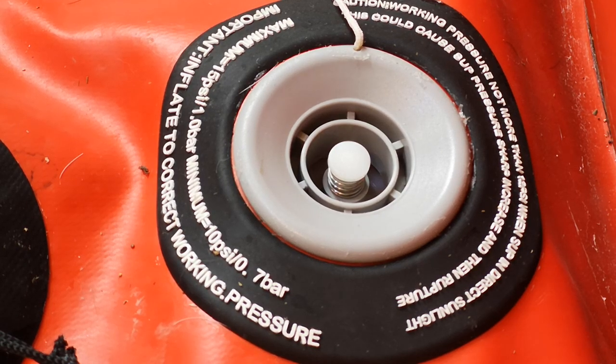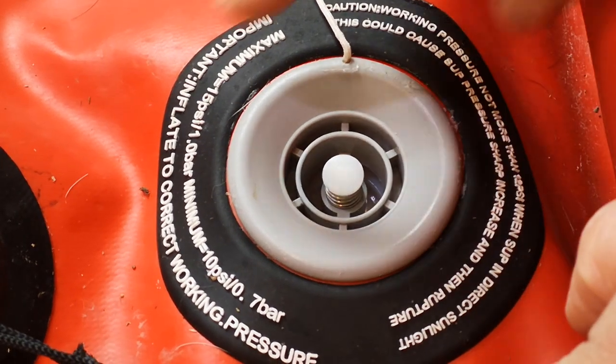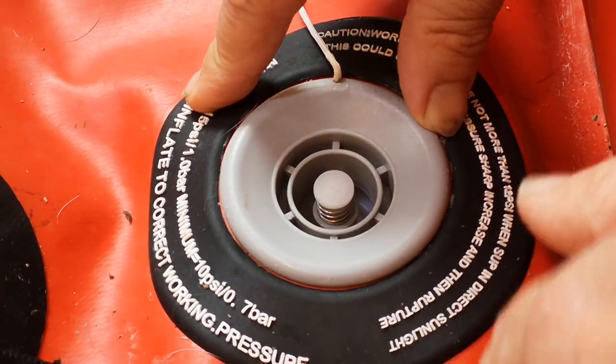Hello there, what's up? I bet you've never heard that joke before about stand-up paddle boards. Here's my inflatable paddle board, and I've not seen valves like this before. So how does it work?